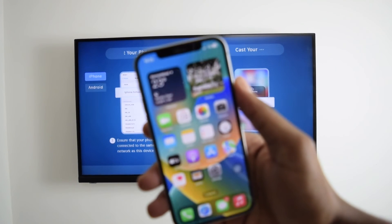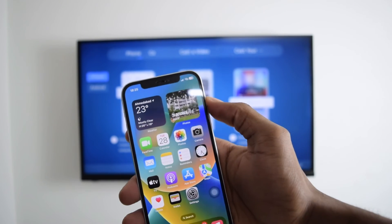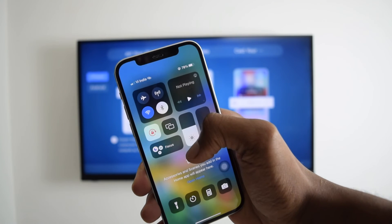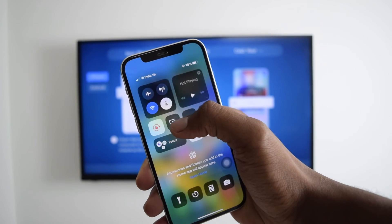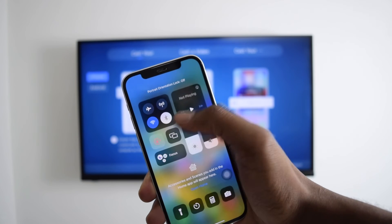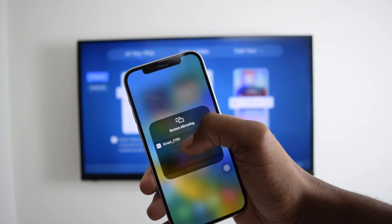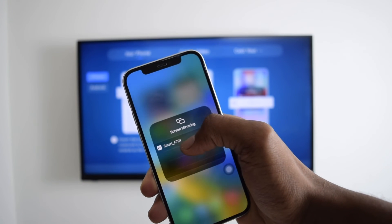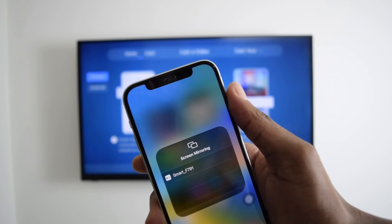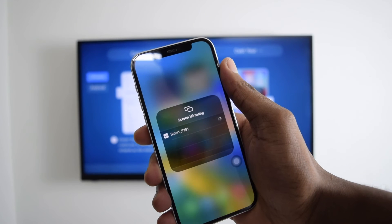Now we're going to hop into our iPhone. The next thing we're going to do is open up the Control Center. We're going to find the two little rectangles which stand for screen mirroring, right next to the rotate button. We're going to tap on screen mirroring and then tap on Smart TV F791 — remember, this is the name of our Smart TV device.